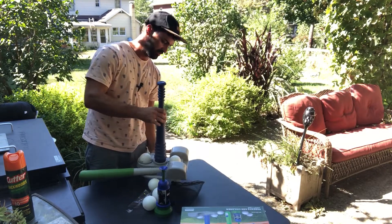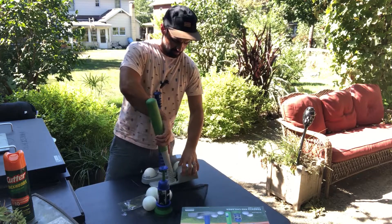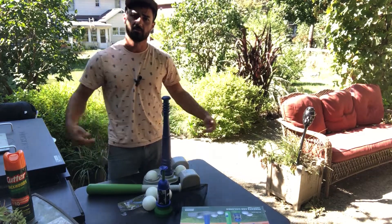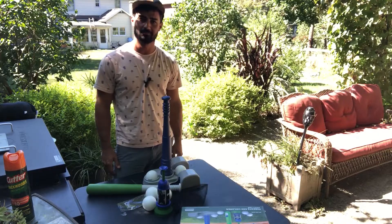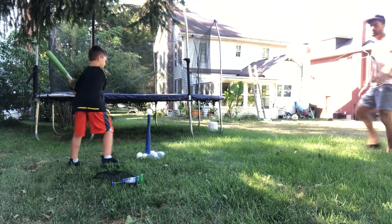I'm gonna show this to my son and we're gonna have a little fun with this — play some baseball in the backyard. Let's try it out!